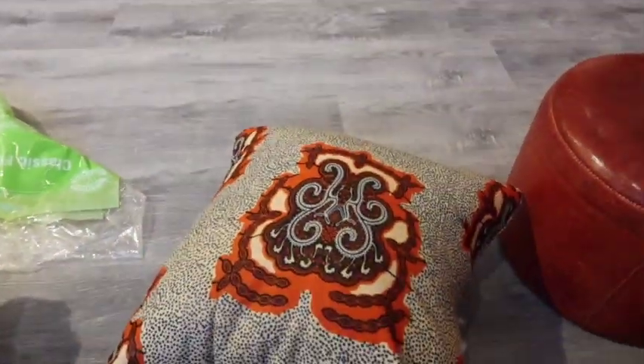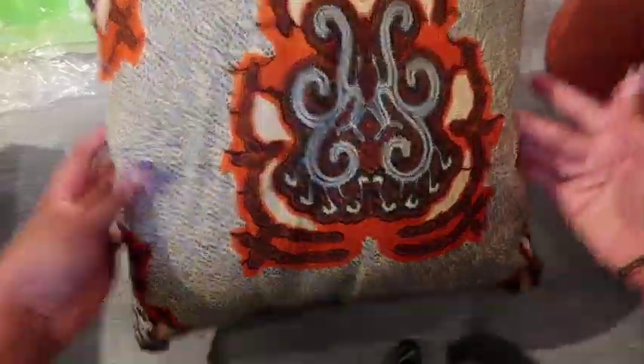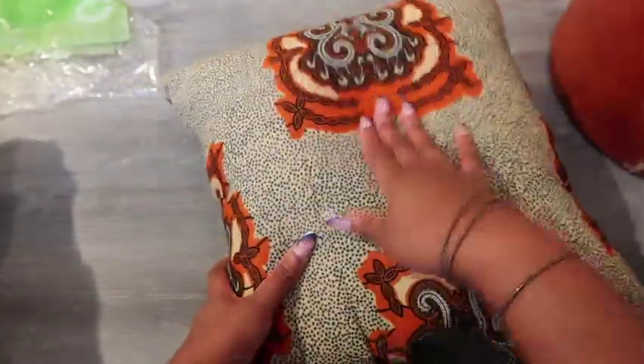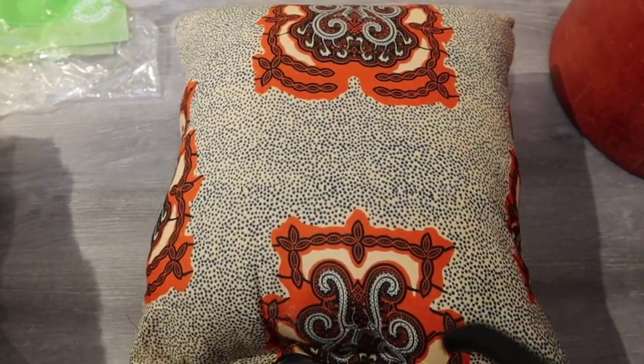Just fluff your pillow — don't beat it, be gentle, show your pillow some love. I hope you guys enjoyed this video. I hope you try it out, it's simple, and you're able to bring some personal touches into your home. Don't forget to like this video, subscribe, and share. I will see you guys next time — bye!